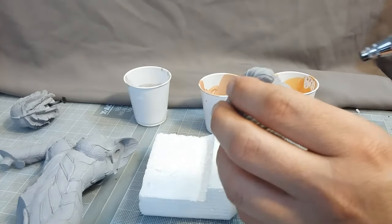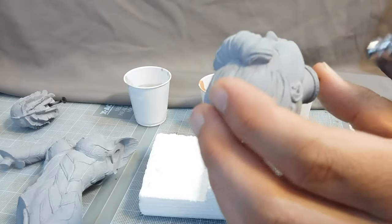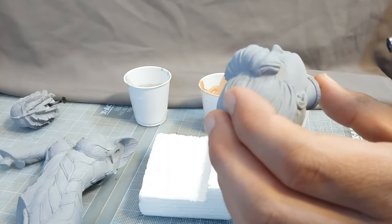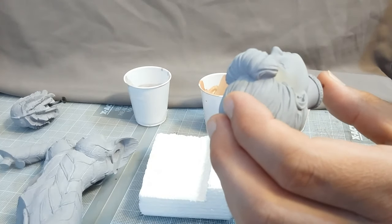Normally I'd wear a glove and I'm going to end up with paint all over myself, but I don't feel like going to the hardware store.